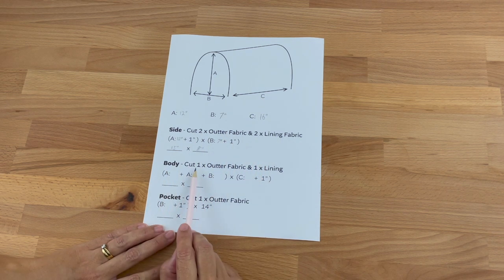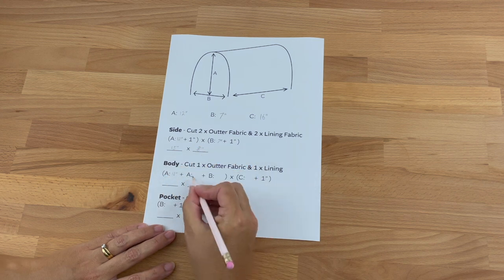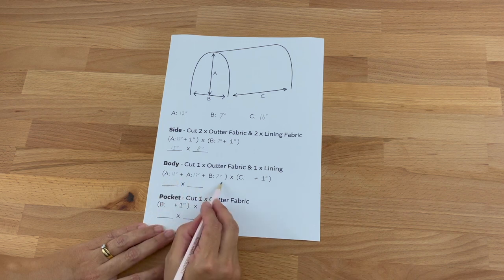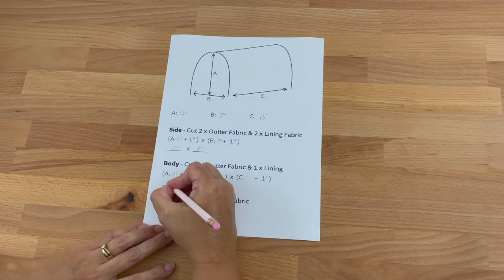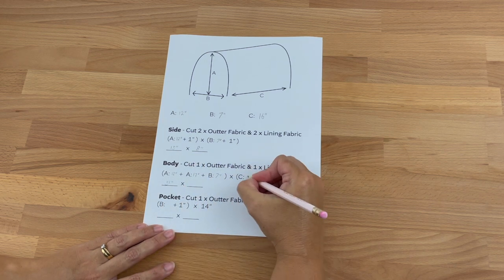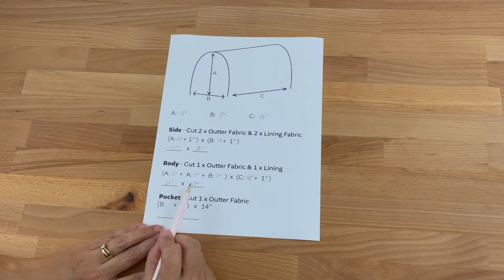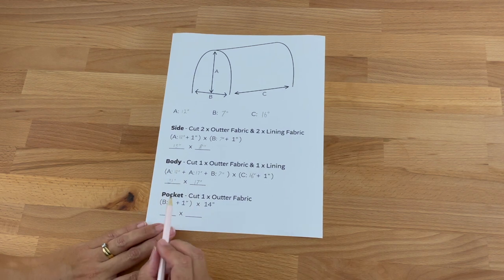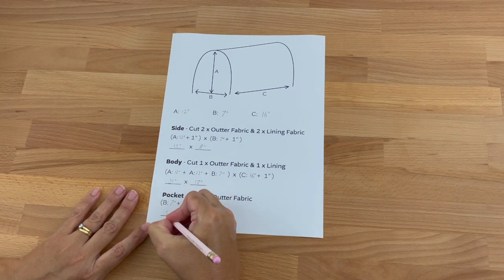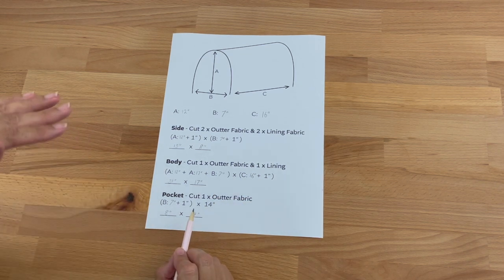For the body it's one outer fabric and one lining fabric. We take A which was 12 inches, plus A again 12 inches, plus B which was 7 inches — that adds up to 31 inches. Then we take C which was 16 inches plus one, making 17 inches. That's how big we'll be cutting our body fabric. For the pocket we need B which is 7 inches plus one, so that's 8 inches, and then 14 inches — it's always 14 inches because that's about perfect to fit our foot pedal.